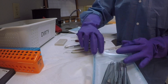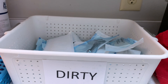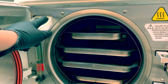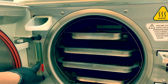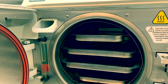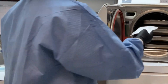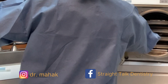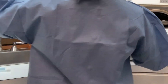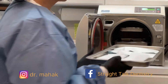Our bin seems full, so let's prepare our autoclave. The autoclave has an inlet for distilled water and a tube that indicates if the water level is sufficient — the water level should be in the green area. Now let's start loading our autoclave.